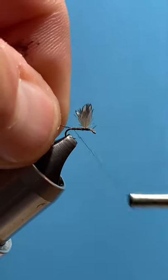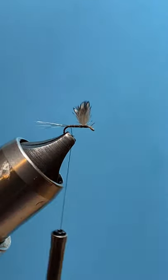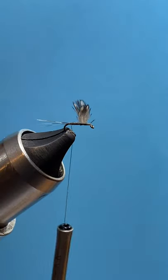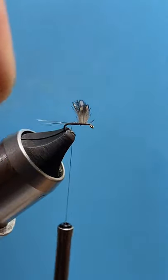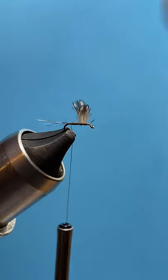Now for the body — I use superfine dubbing in olive. All we want is literally just a wisp of dubbing, you don't need much. As AK says, just enough to color the thread.